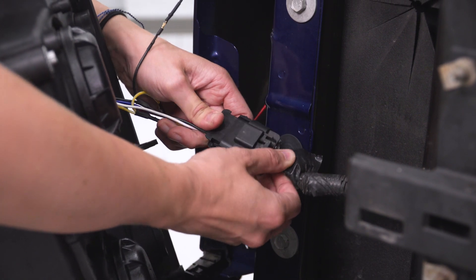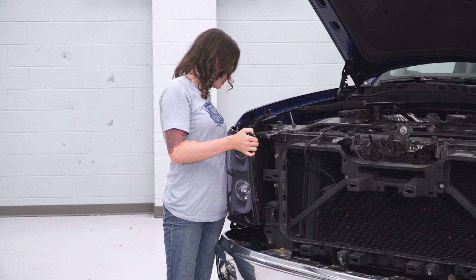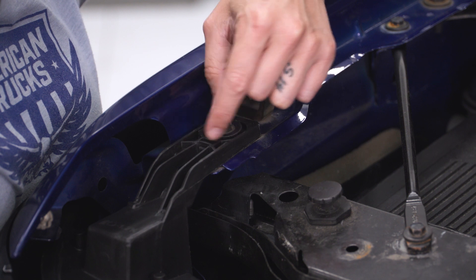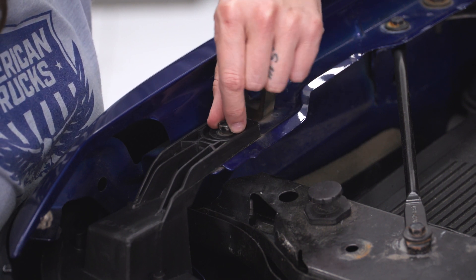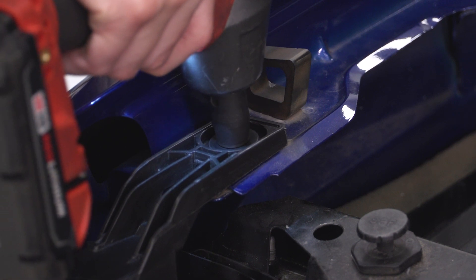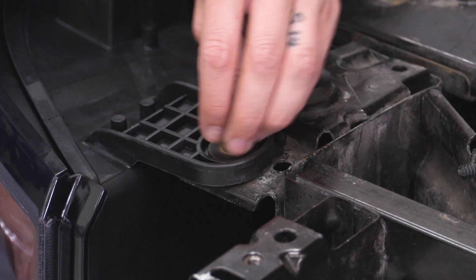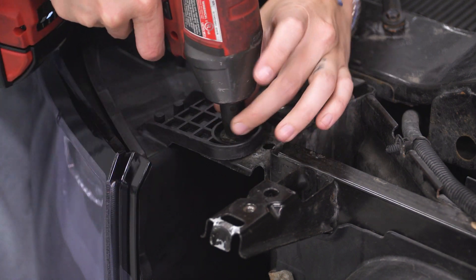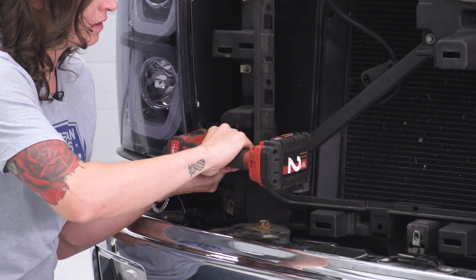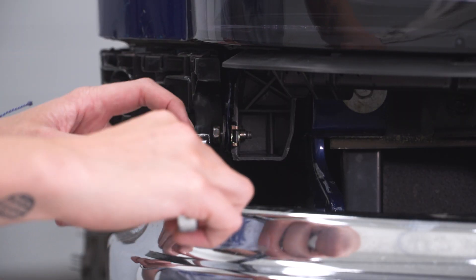Now we can attach our connector. We can slide our headlight into place. Grab your factory hardware and thread it in. Grab your 10-millimeter socket and tighten this down. Grab your 10-millimeter ratcheting wrench and tighten this one down.